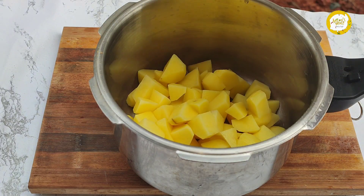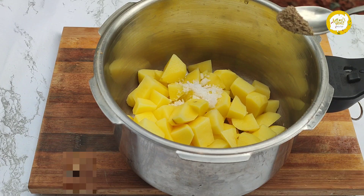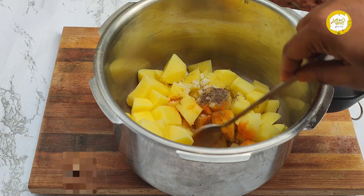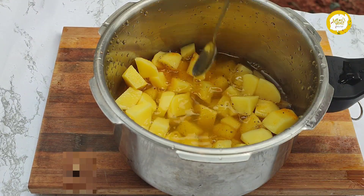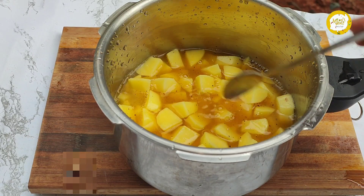We must put this in a cooker and mix it together using a mixer. I will add the cookery to 4-5 degrees.